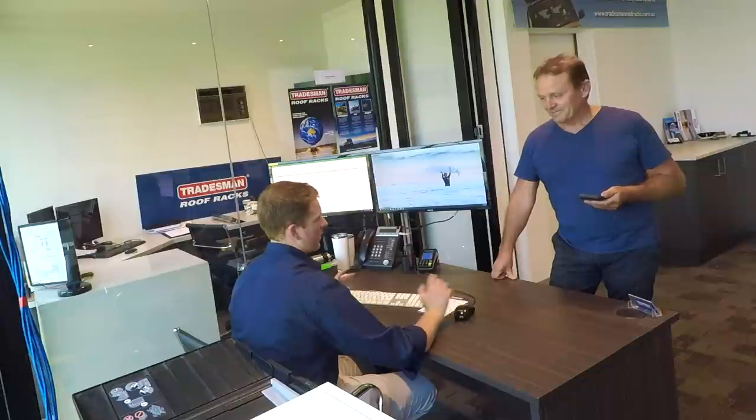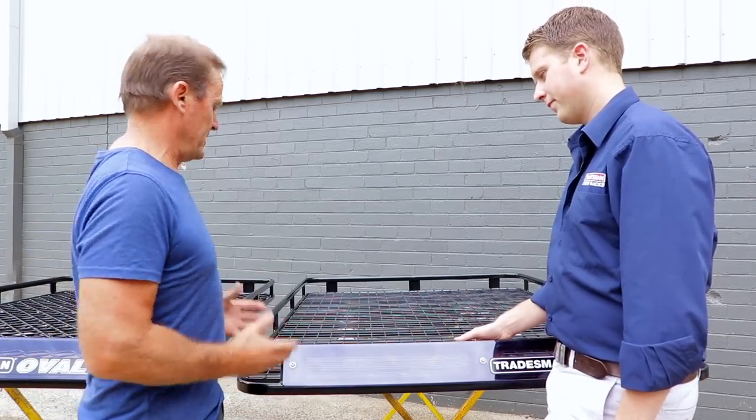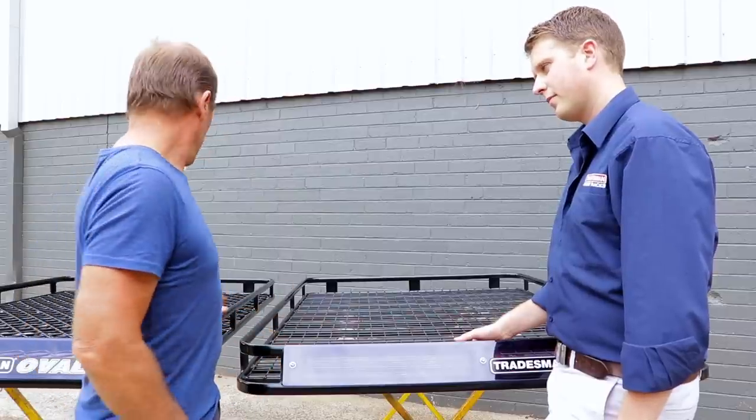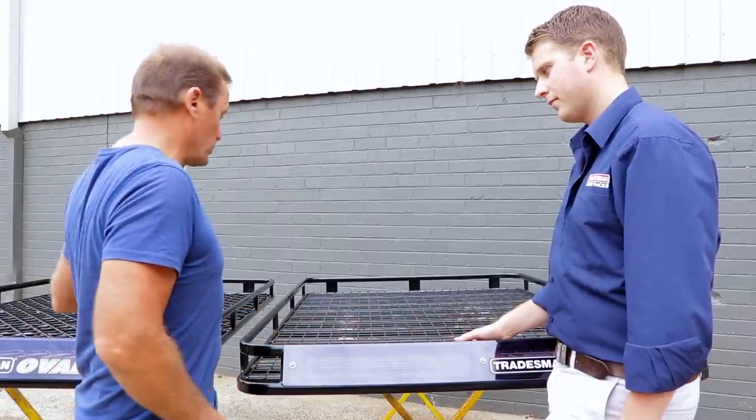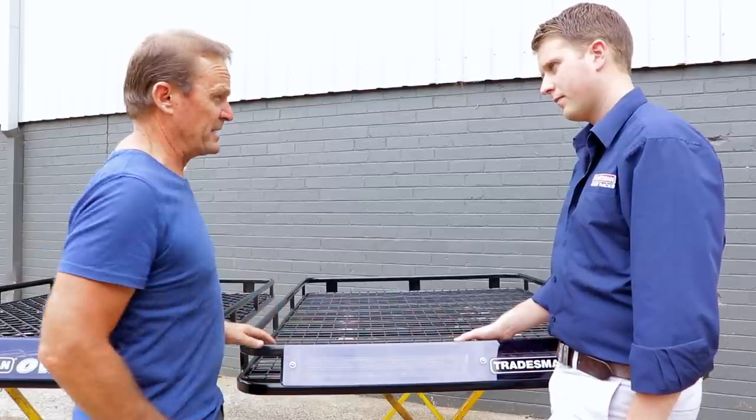We'll go outside, get the boys to bring a few racks out, and go over the actual differences on the racks so it's a bit easier to see. Okay Josh, we've got the two roof racks outside — the steel one here and the aluminium one over this side, which we'll talk about in a minute. Just on the weight difference, what are we roughly looking at between the two racks?